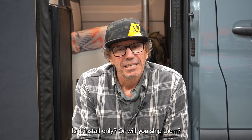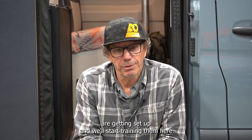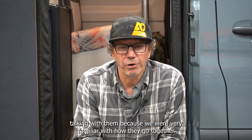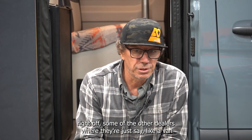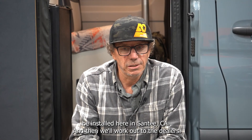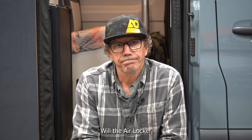Where can I get the locker — is it install only or will you ship them? We have a lot of Agile dealers getting set up and we'll start training them. A few dealers are already capable — some of the other dealers like van builders need to get trained and make sure they have the right tools. Primarily most installs will be done here in Santee, then we'll work out to the dealers. We have dealers in the Pacific Northwest and Colorado, and we'll start developing installs through the dealer network as well.